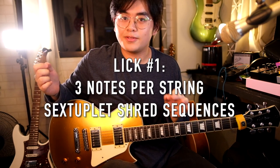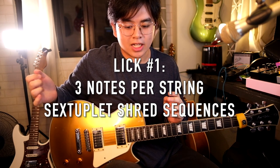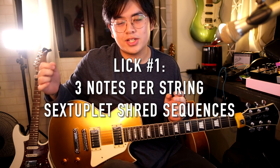Now here are some cool licks in the song. The first lick — or the first three licks, because there are three variations — are three-notes-per-string sextuplet shred sequences. I use different variations of this concept in three moments of the song.